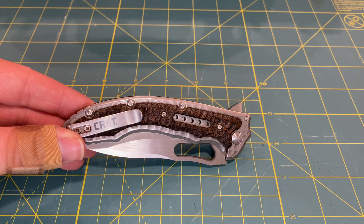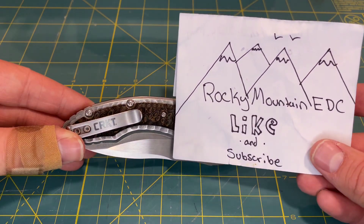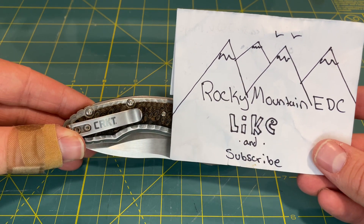If you end up enjoying this video, give it a like and subscribe to the Rocky Mountain EDC channel for more videos like this one.